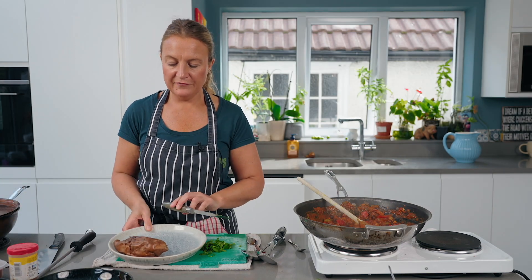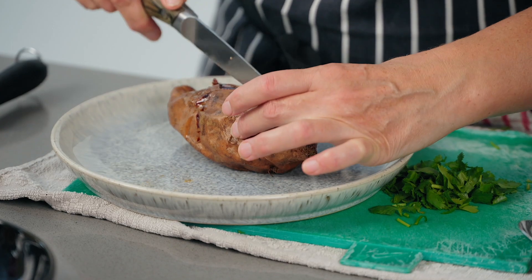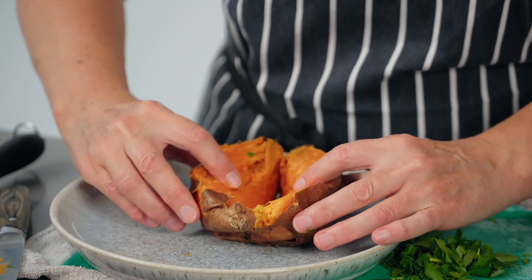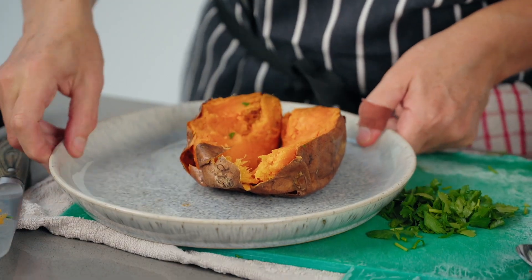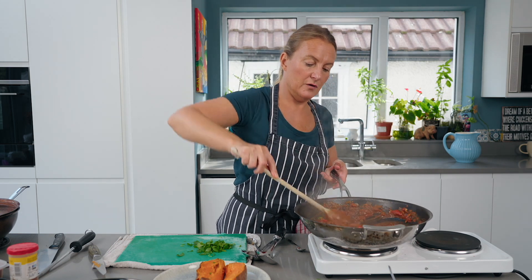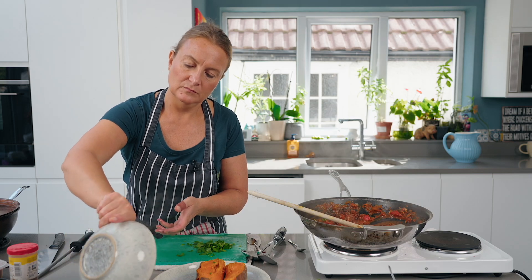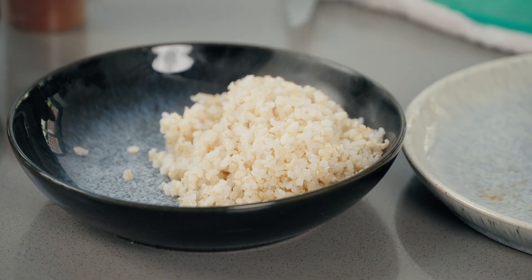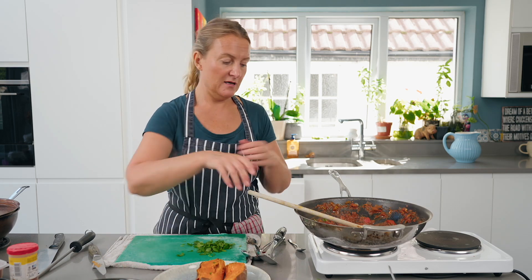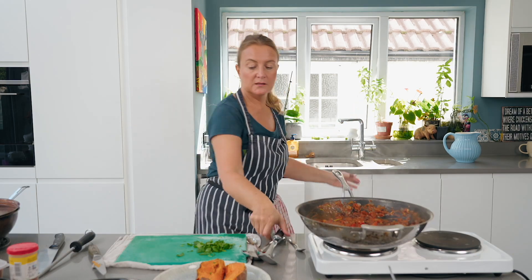With my sweet potato, I've literally done nothing to it — just put it in the oven and baked it for about 25 minutes. Separate your potato and give it a little scrunch. We've got some rice that we've drained and heated through — a short grain brown rice with the whole grains. So we've got this delicious sweet potato, we've got the whole grain brown rice, and we're ready to serve.